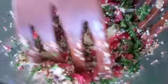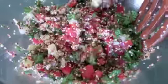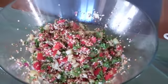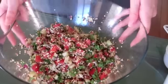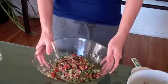And that's it. It's a very light, refreshing, gluten-free, organic, vegan, raw tabbouleh salad. So there you go. Now you can serve this as a side dish on some crackers that you dehydrated, or you can just eat it as a main dish like I like to do.